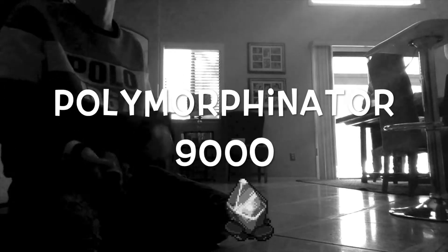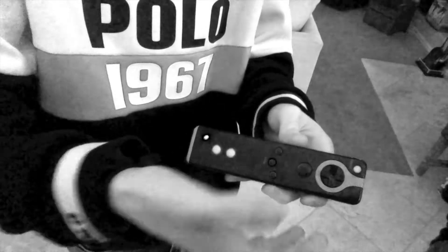Are you tired of dropping your crystals everywhere you go? Well, we got the product for you. Now introducing the Polymorphinator 9000. Put it around your wrist, press the button, aim and fire.